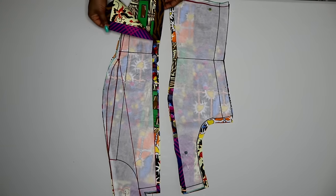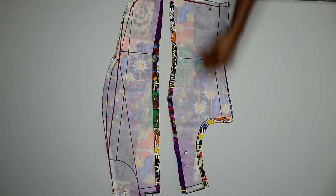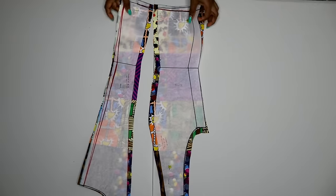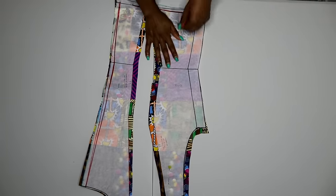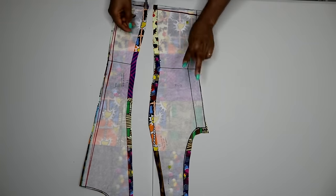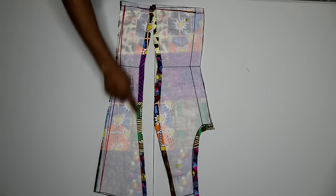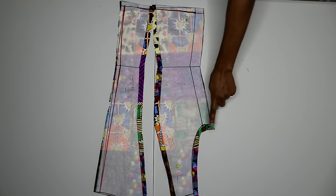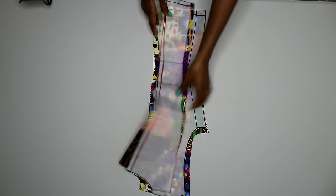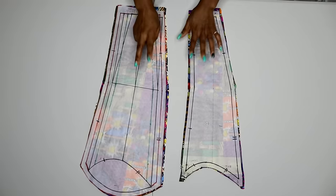Once that is done, I went ahead and used the pattern to cut out my fabric. I cut out two pieces of each and added half inch along the dart area and half inch along my armhole. This is also my back pattern — I cut it out the same way, two pieces of each, and added half inch along the dart area on both sides and also half inch along my armhole.